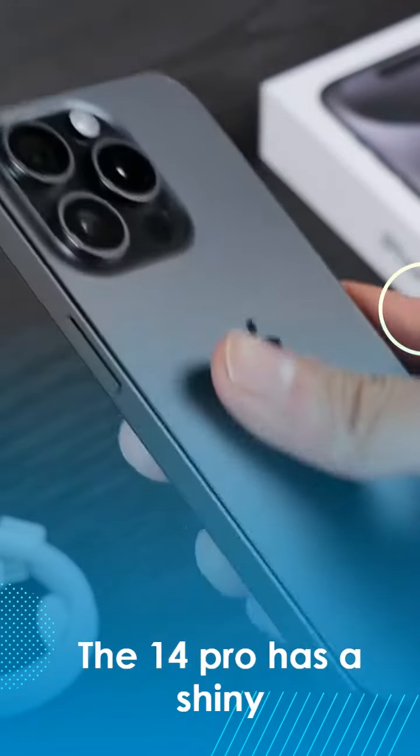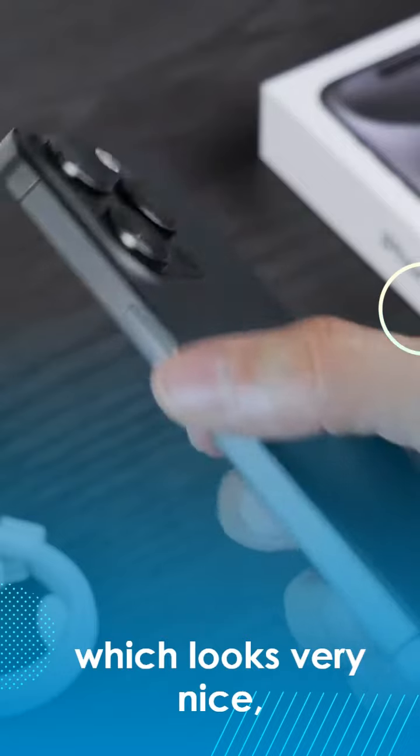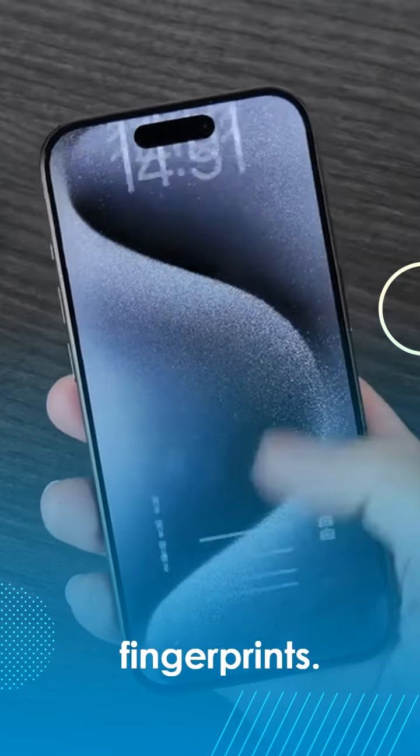The 14 Pro has a shiny stainless steel frame, which looks very nice, but as soon as you pick it up it's full of fingerprints again.